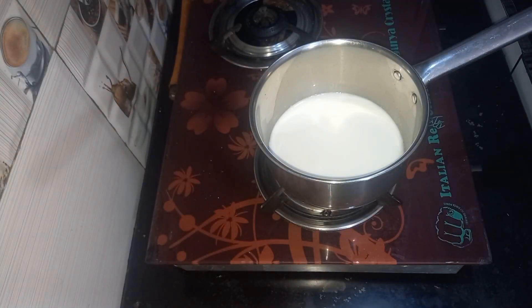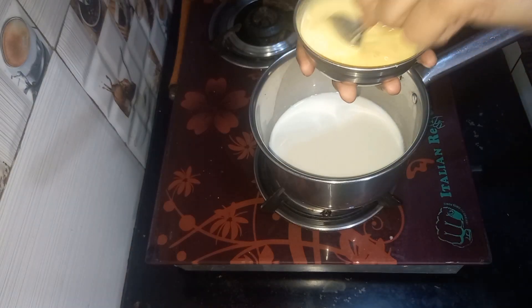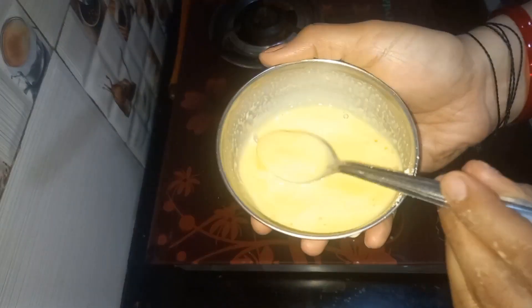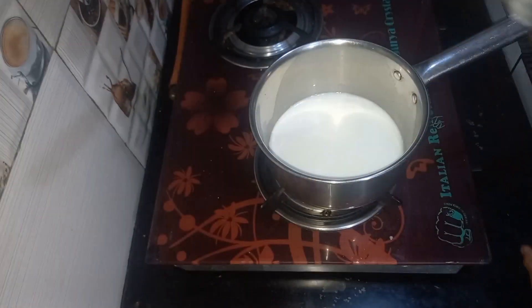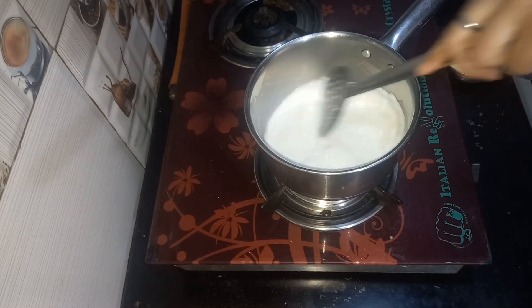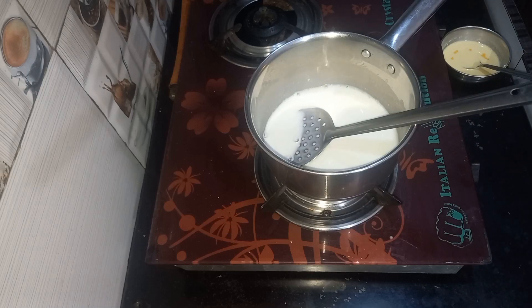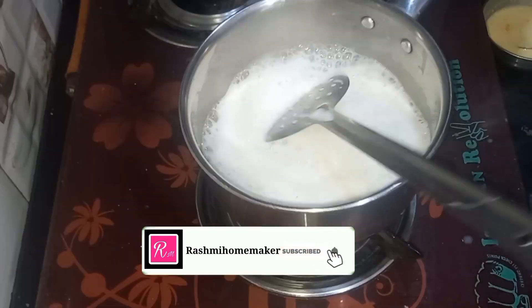First, I took 1 cup of milk and 1 cup of custard powder. Add 1 cup of milk and mix it well. When the milk is warm, I took 1 cup of sugar and put it in well. When the sugar is well dissolved, we will process the milk.